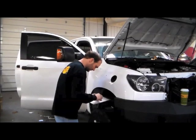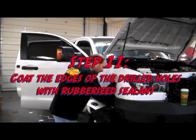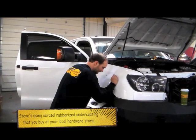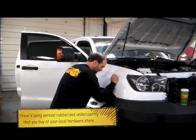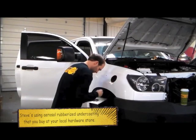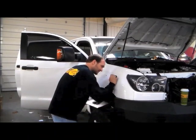Now with the holes drilled, Steve is taking some rubberized undercoating and going around all the edges where we cut and drilled to seal everything up and make sure there's no rust. As for lifespan — this is made for use on vehicles, so it pretty well lasts the lifetime of the vehicle.